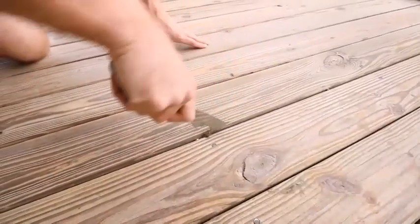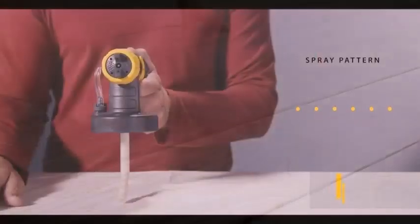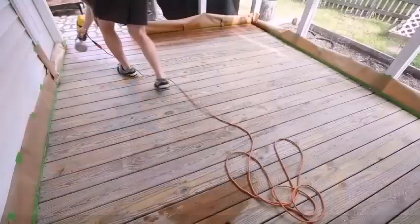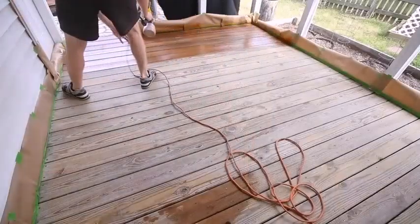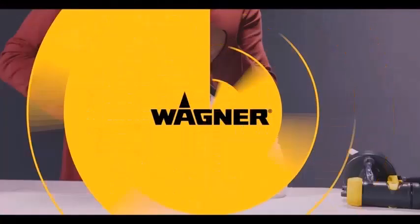The main difference between an air sprayer and an airless sprayer is right there in the names. An air sprayer creates a spray by mixing finishing materials with a stream of compressed air, while an airless sprayer does the job not with air but with a pump.